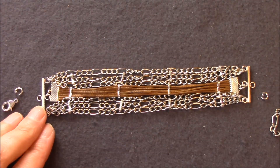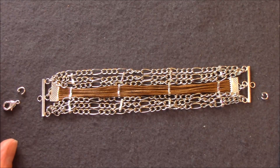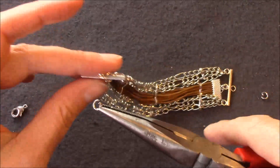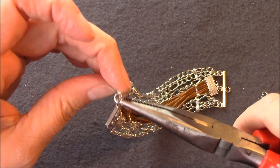Nun können wir das Armband fertigstellen, indem wir auf der einen Seite das Verlängerungskettchen anbringen und auf der anderen Seite den Karabinerverschluss. Dazu einfach den Ringel wieder seitlich öffnen, einhängen, Karabiner bzw. Verlängerungskette einhängen, zubiegen – fertig.